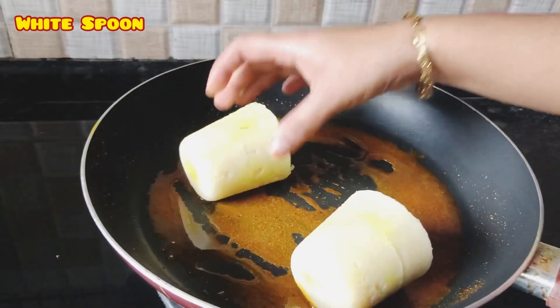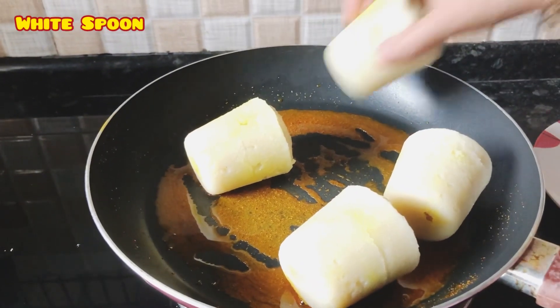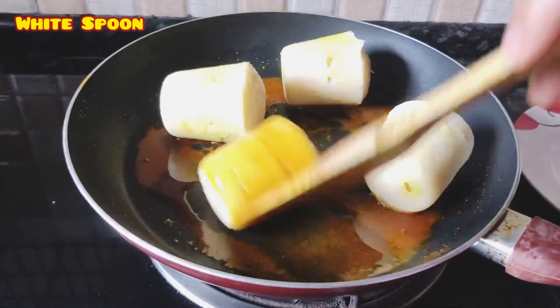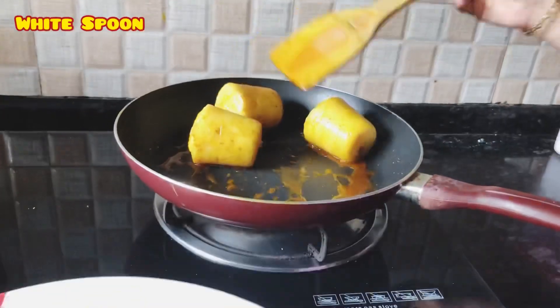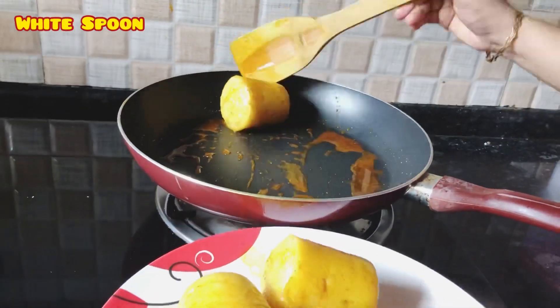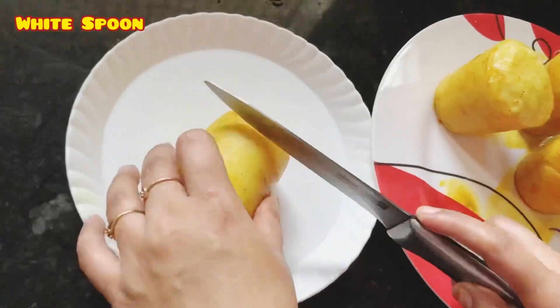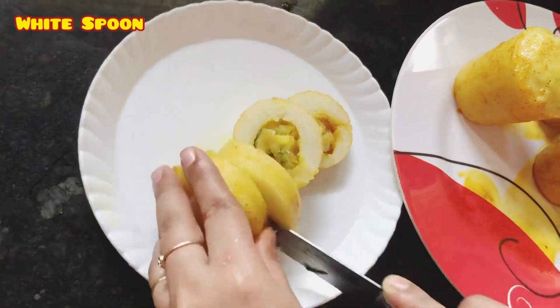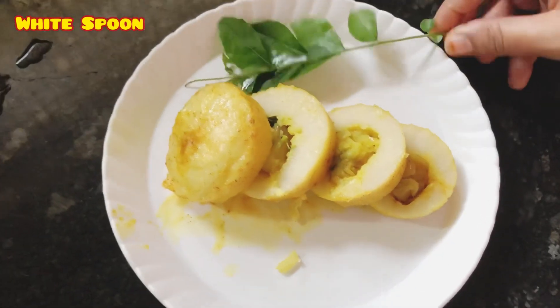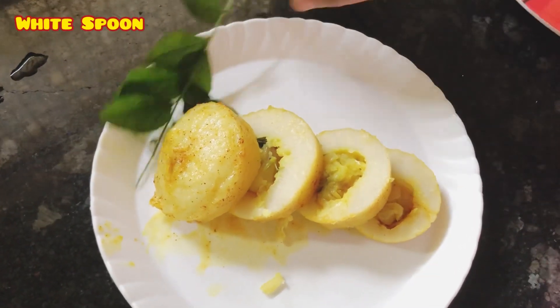Put the pan in the oven. Put the pan in the oven and it's ready. I will cut it — the next one is ready. Let's try this video.